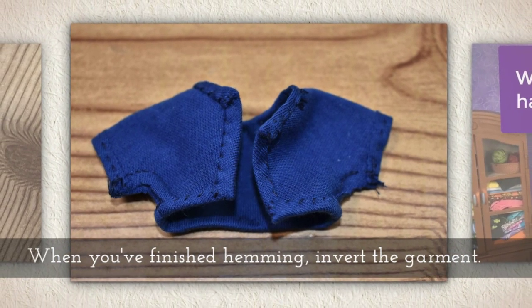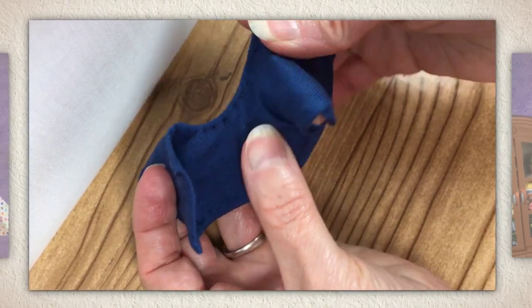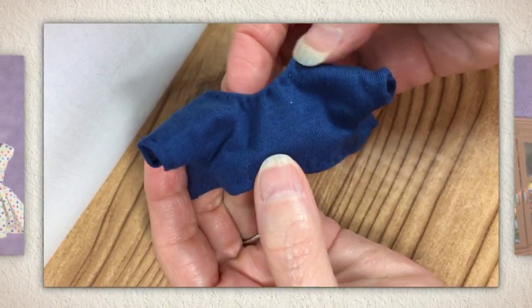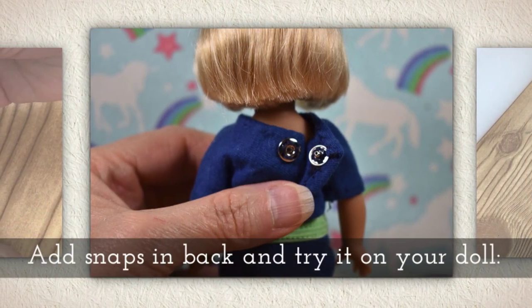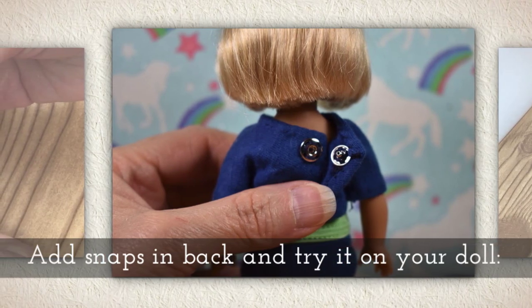When you've finished hemming, it's time to invert the garment. If you struggle with those tiny sleeves, try using a chopstick to help you invert. Add snaps in the back of the shirt, and try it on your doll.